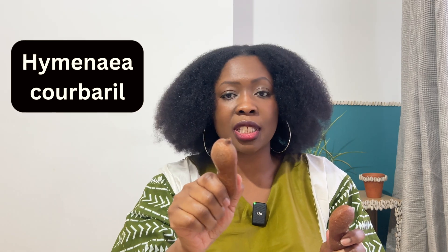Today we are back to talk about this plant which is known as Stinky Toe, Jatoba, or West Indian Locust. The Latin name for this plant is Hymenaea courbaril. I'm going to put the spelling there because I always butcher these names.